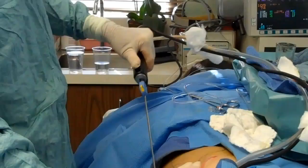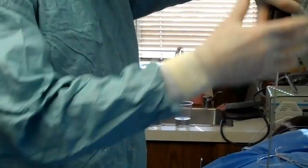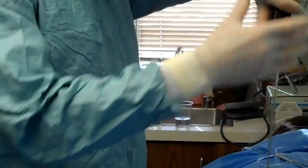Sometimes on the neck area we use a two-millimeter cannula. In the old days we used to do liposuction with cannulas that were five, six, seven millimeters in diameter — we almost never do that anymore.